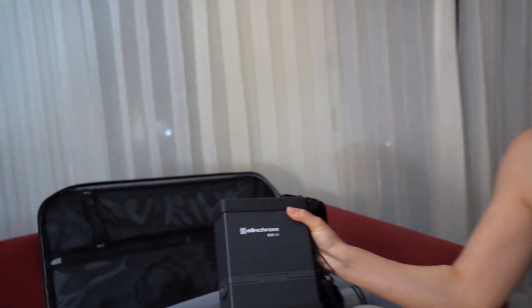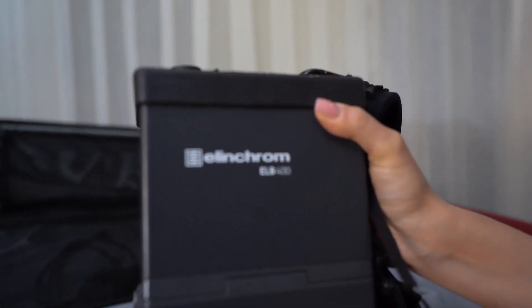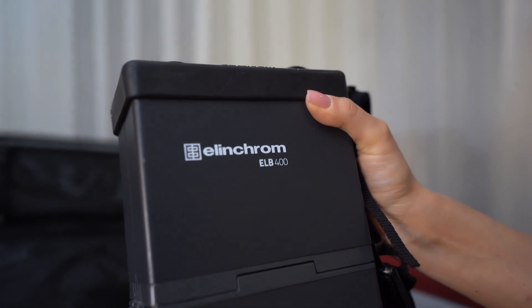For the formal session, I use a more powerful source of light. For this wedding, I brought my ALB 400 by Elinchrom — this is the battery pack. I've been using it for over five years and I love it.